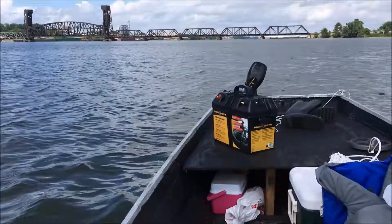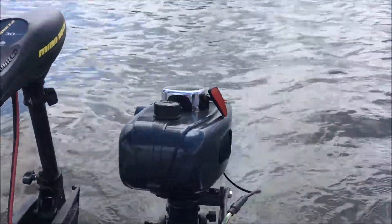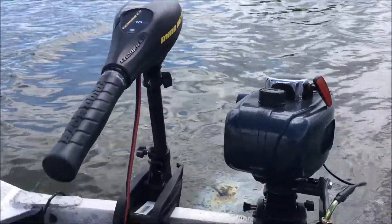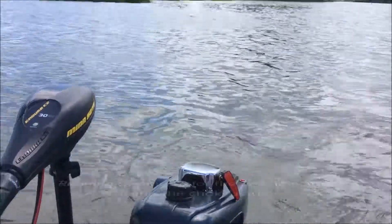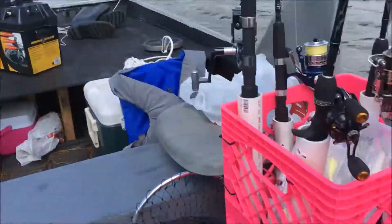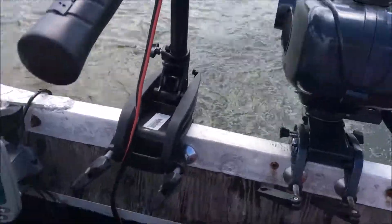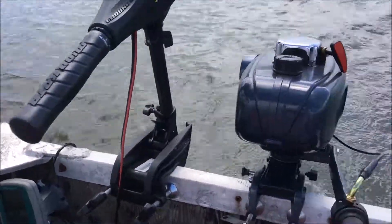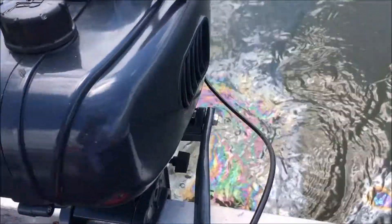All right guys, today I'm running my Hangkai outboard motor. I definitely won't recommend this outboard if you care about the environment, because I can see all the oil leaks right here.